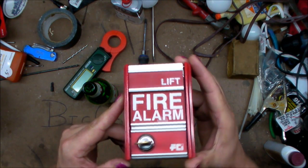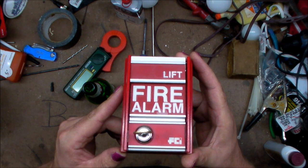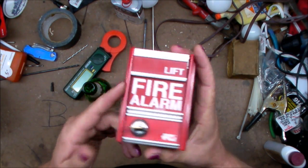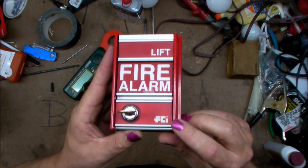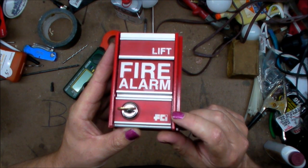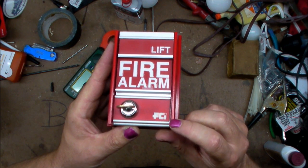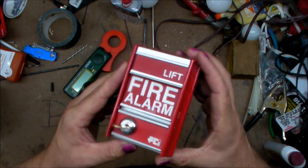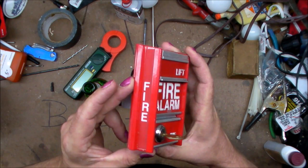So this right here is a commercial fire alarm pull station. You probably recognize this — there's a bunch of different versions. This one is built by FCI, which I think is Fire Control Instruments. We'll check, there's a label on the inside. Now, you've always wanted to pull one of these, you've always wanted to set the fire alarm off.